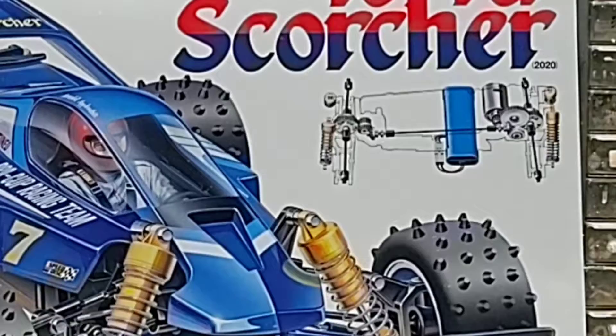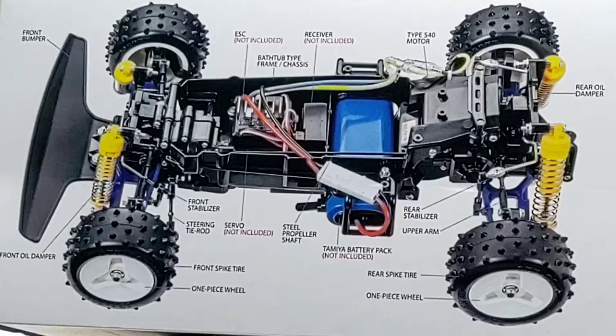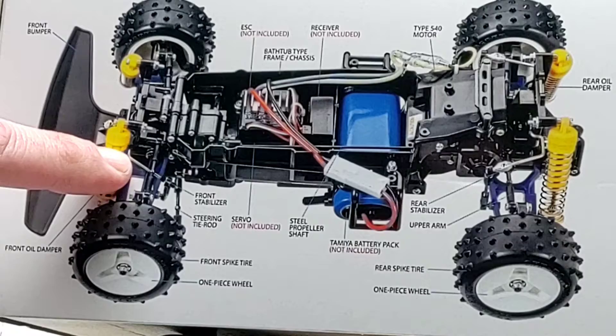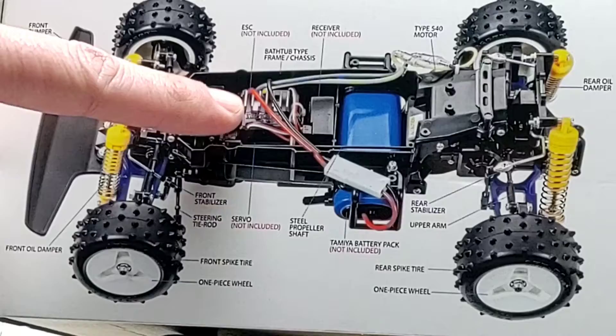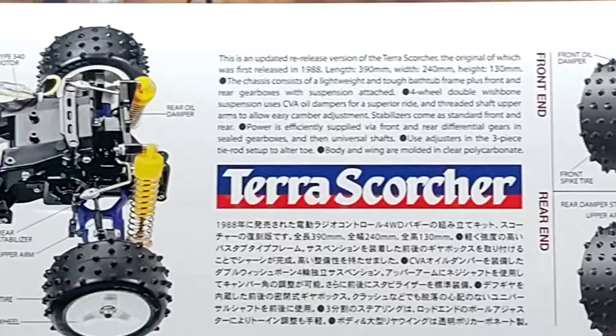Here's a quick peek at our chassis. Getting the camera off the tripod to look at the box. Flipping the box over and zooming in: front bumper, front oil-filled shocks, front stabilizer or sway bar, ESC — even though it says not included here, it does include the ESC — bathtub chassis, receiver location, battery, rear oil-filled shocks, rear stabilizer, and pin spike tires.